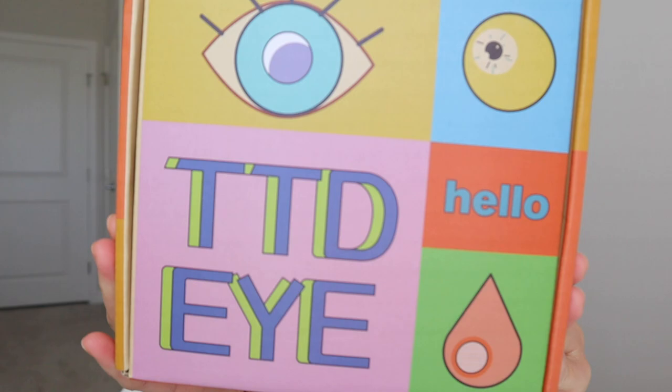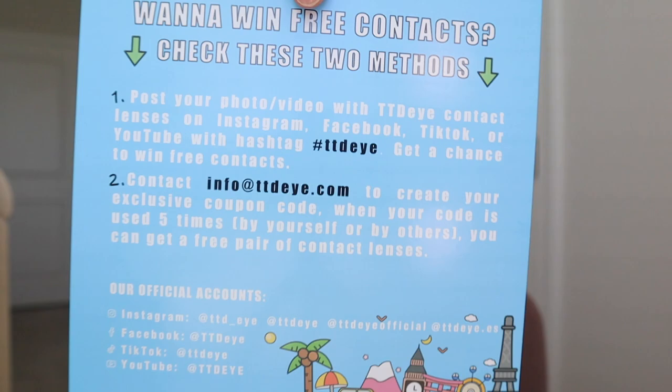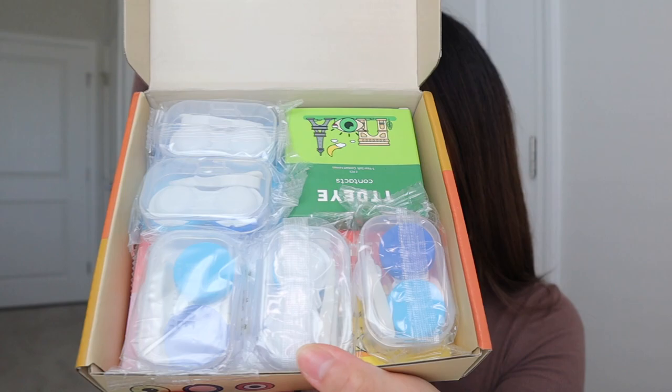TTDI always comes with this really cute packaging. When I open it up, it always comes with stickers as well — they're really cute. You can enter their giveaway on their social medias. It also comes with instructions and little cute extras. It also came with contact lens cases, so you don't have to buy some — this is really good because I don't even have any. It doesn't come with solution though; I usually use Opti solution from Walmart, which is really affordable.